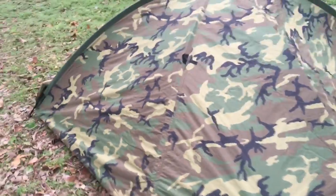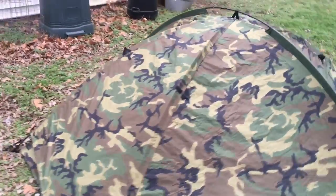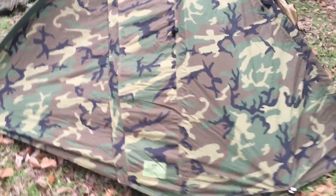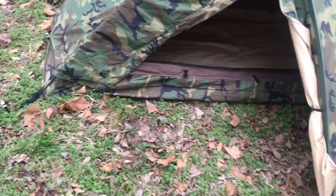The TCOP — Tent Combat One Person — from Eureka. And that is the real Eureka. You can find these on eBay for around 200 bucks, still new. Get them while you can, because they are awesome. I've been wanting one of these for a long time.